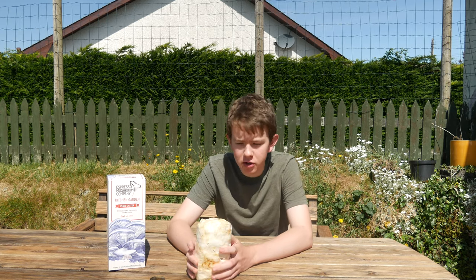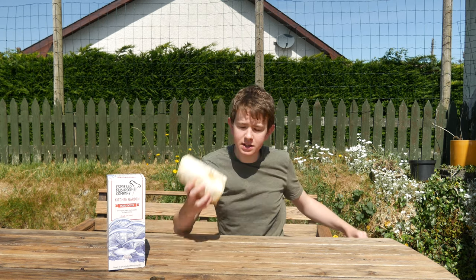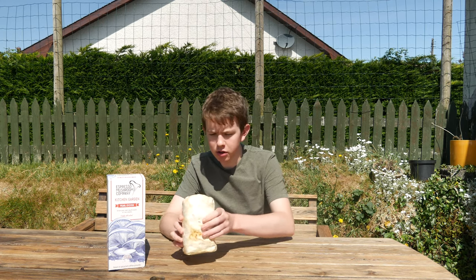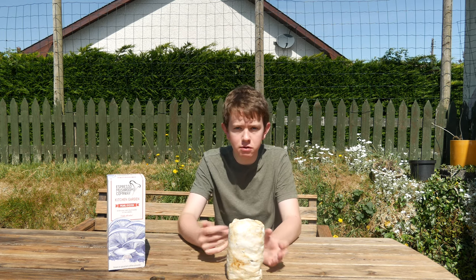So this is my old block of mushrooms — I took it out of the bag so I could soak it better. I didn't get a big second round of harvest, but your first harvest will always be the biggest. On my YouTube channel there'll be a link below where you can buy one.